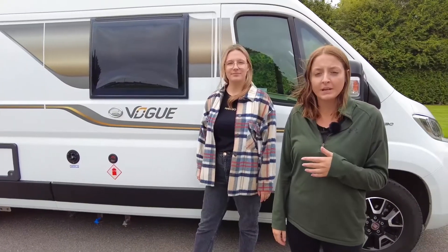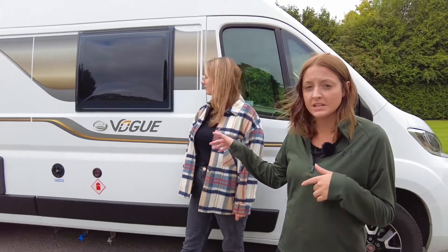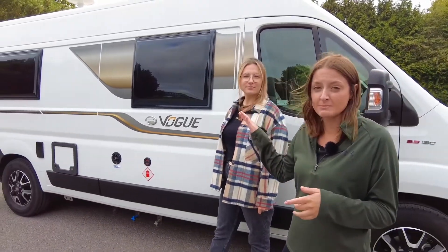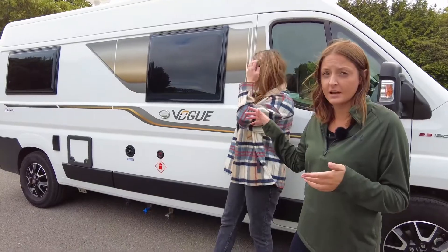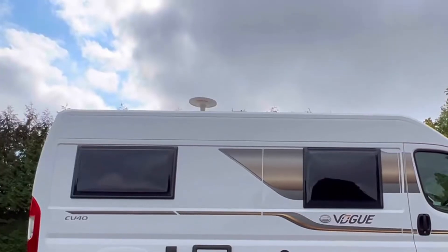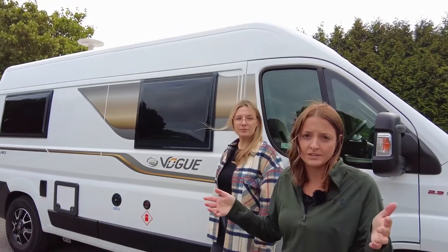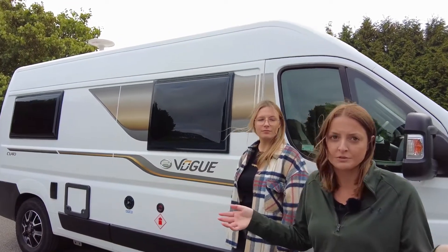Looking from the outside, things to note: the Vogue edition comes with a nice grey and gold decals on the side. We've got the really nice blacked-out windows which make it look really classy. Also got the alloy wheels which come as an extra. On top we've got the Vision Plus digital antenna, great for watching your programmes on TV when you're in your motorhome in the rain, which is inevitable.